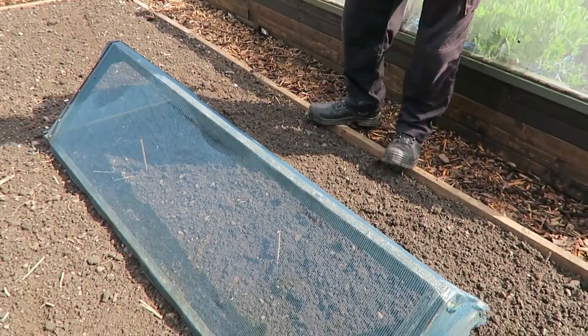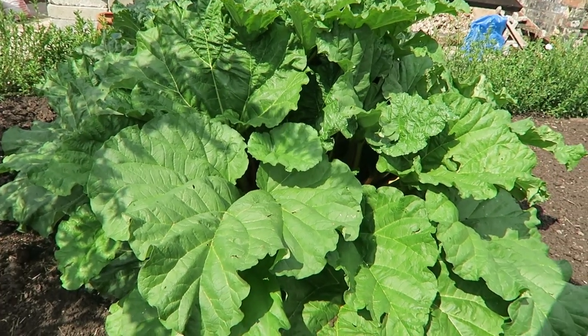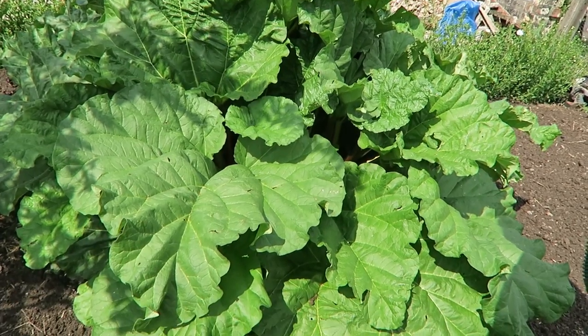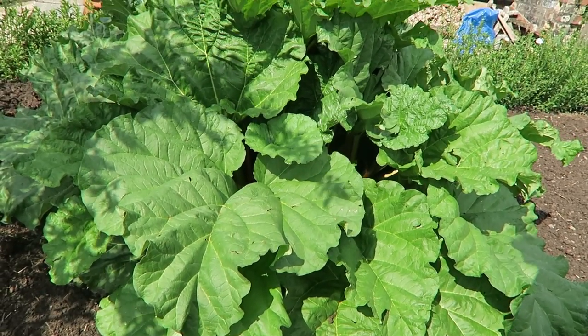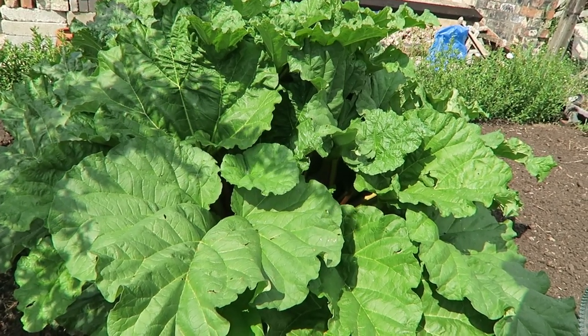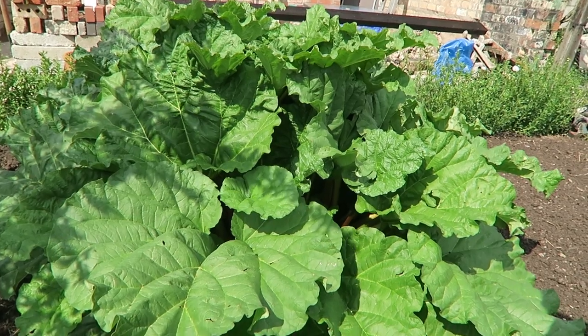With all this rain the rhubarb has grown another six or seven inches. You can see how much growth it's put on. We will harvest beginning of next week I think, so I'll have to warn all the family that they've got some rhubarb coming - to make some room in the freezers and to start cooking some nice pies.